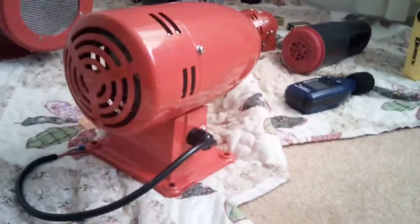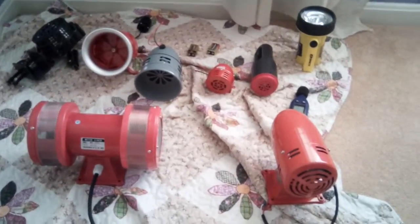I haven't tested it yet, but the size is pretty decent compared to all of my other sirens.